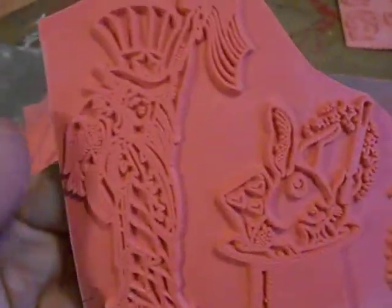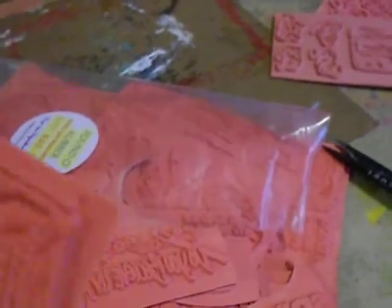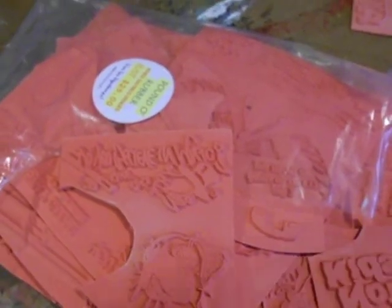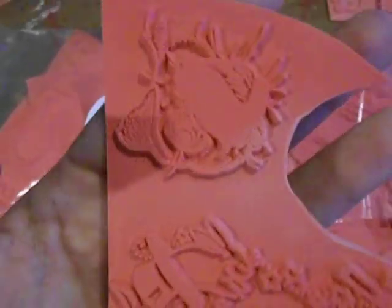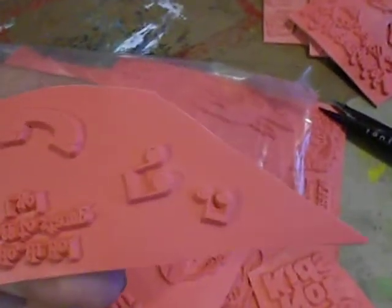Statue of Liberty, and a rabbit. What I usually do, because I catalog my stamps, is I stamp them as-is the very first time. With the first pound of rubber I forgot to do it, but normally I stamp them, then go online to their store to find out what they are, and then I cut them up.